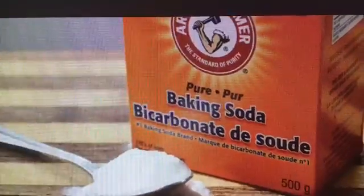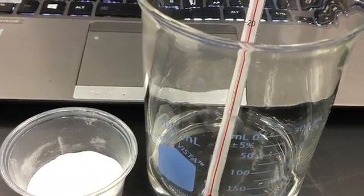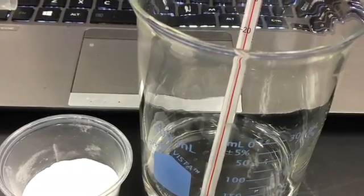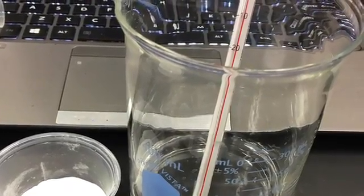Experiment number one: we used baking soda and acetic acid. First, we carefully measured 10 grams of baking soda in a plastic container, then we placed it into 50 milliliters of acetic acid in a 400 milliliter beaker.